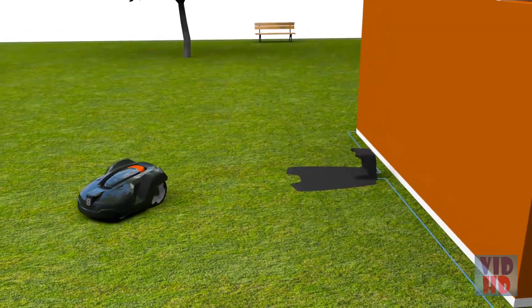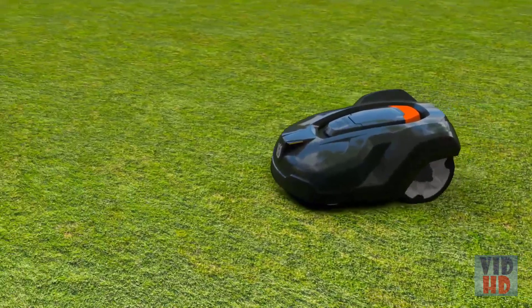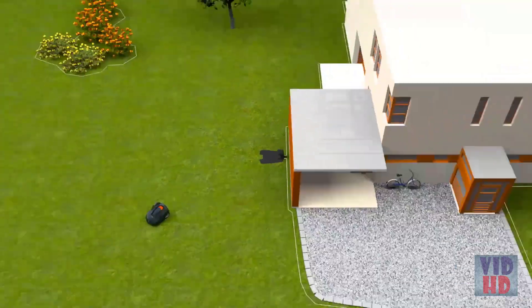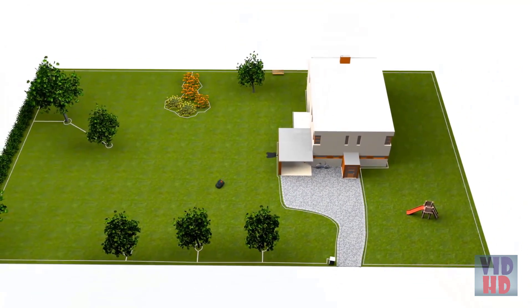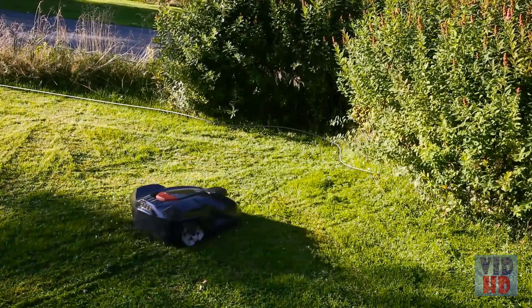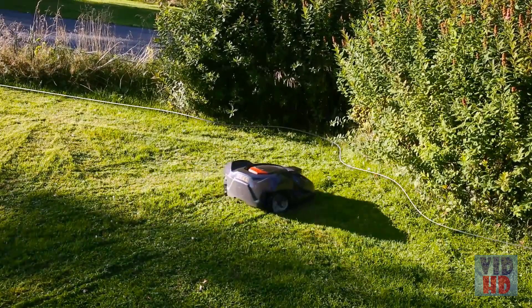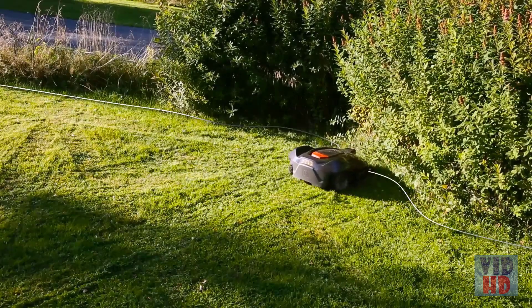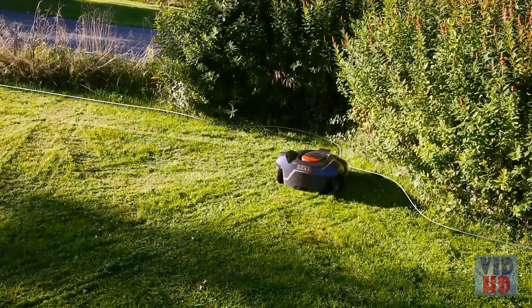Basically, Husqvarna Auto Mower consists of three parts: the mower, the charging station and the boundary wire. It works inside an electronic fence created by a loop signal sent from the charging station through the boundary wire. When the Auto Mower comes close to the wire, it detects the signal, stops and continues in another direction.